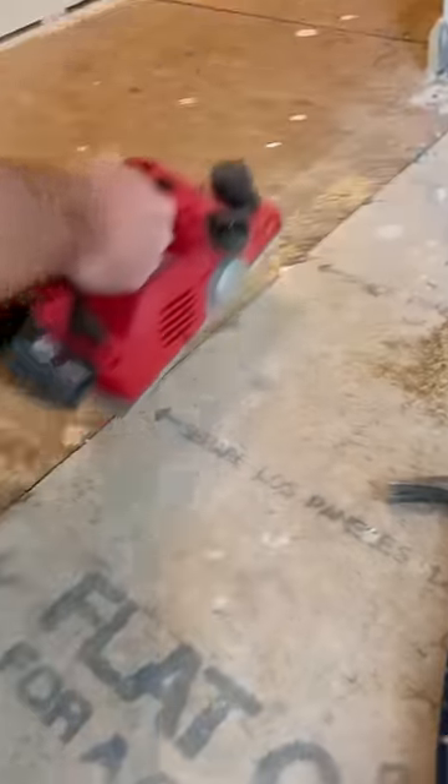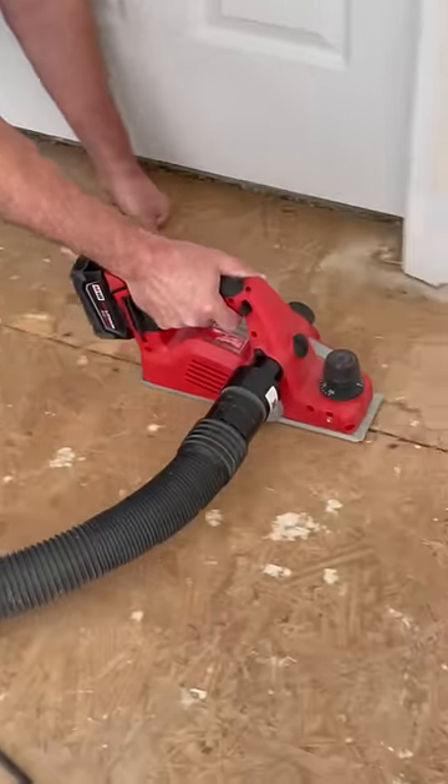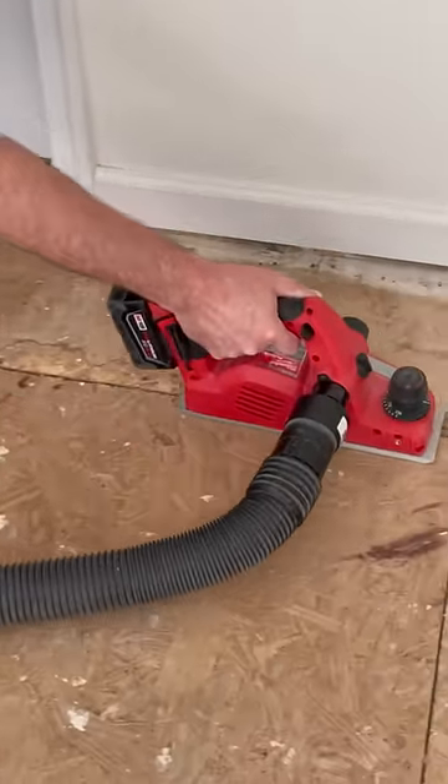The cutting head has dual blades, and they're reversible. I'm really happy with this planer. Tell me in the comments, what planer do you guys like?